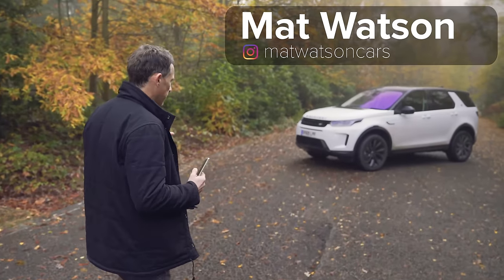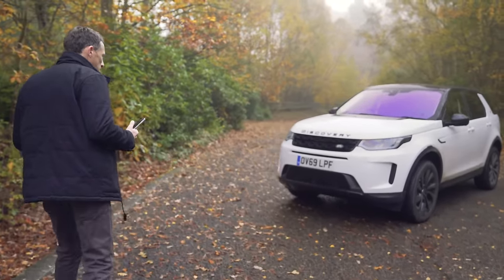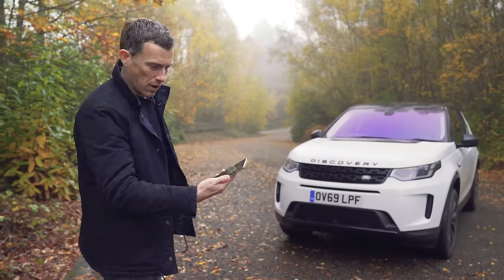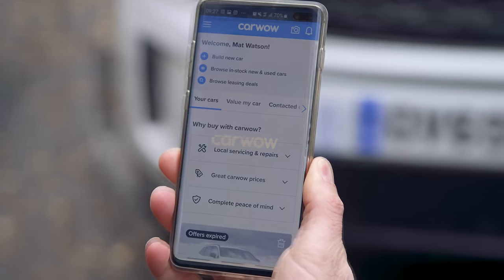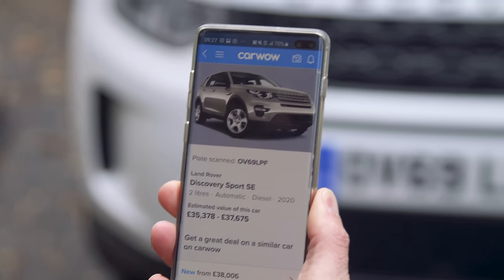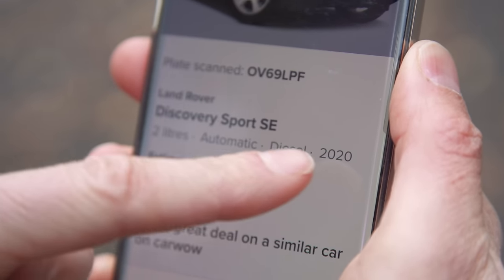This is a Land Rover Discovery Sport - I reviewed it a couple of years ago so I'm not sure what I'm doing with it now. I wondered if it's a newer version and I found out using my brand new Carwow app - you can use the camera to read the registration and it tells you exactly what the car is. It confirmed it's a Land Rover Discovery Sport SE model, 2020 version.